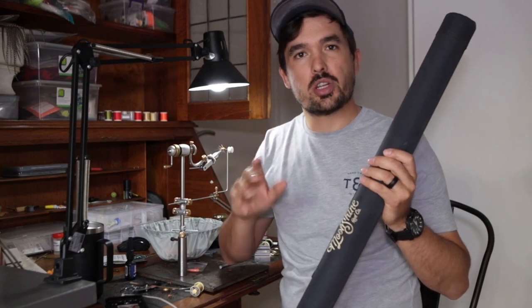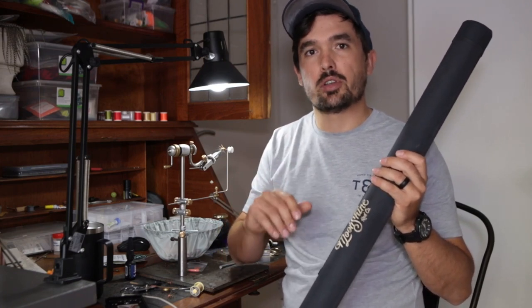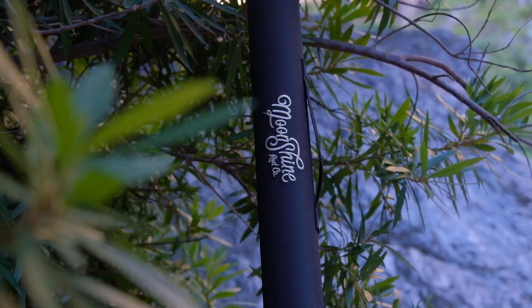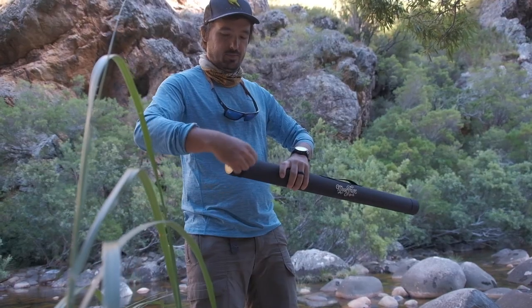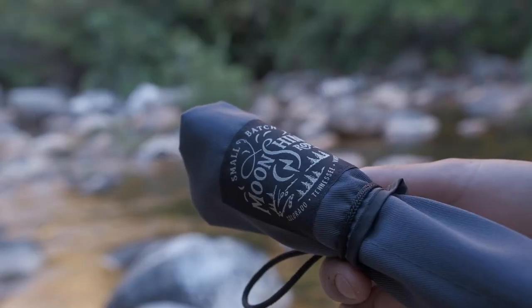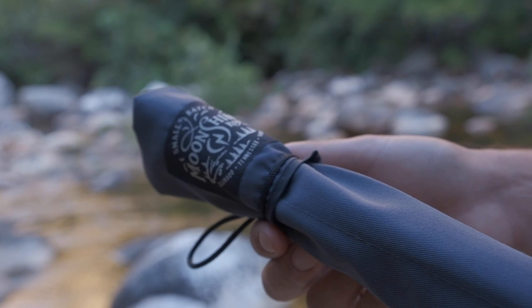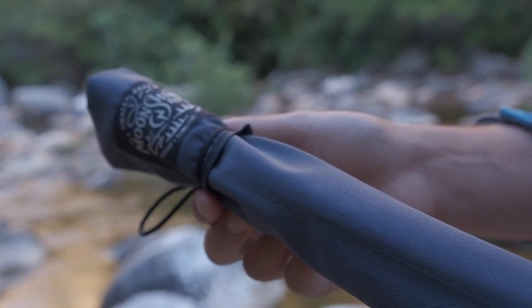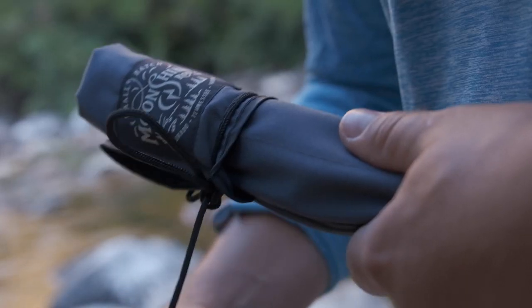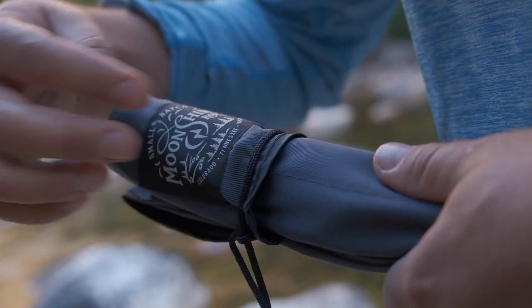Let's look at what you get when you buy the Moonshine Vespa. The rod is shipped in a solid Cordura-covered tube with a Moonshine logo embroidered on it. There's a sticker on the cap with all the rod's details for easy identification. The rod comes neatly rolled up in a grey rod sock with the Moonshine logo — unfortunately there's no rod ID on the sock itself. It has five compartments, one for each section including the spare tip.